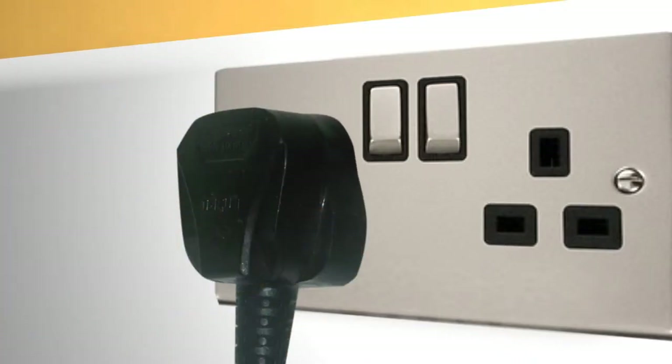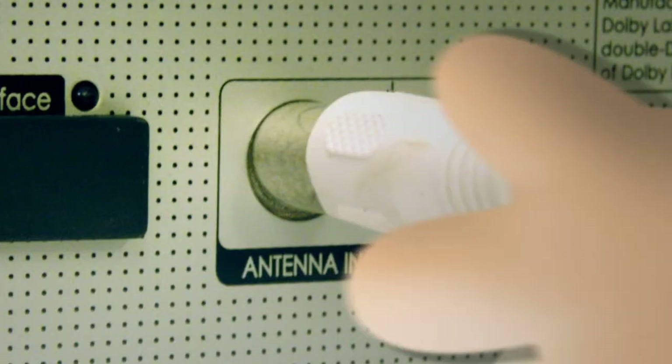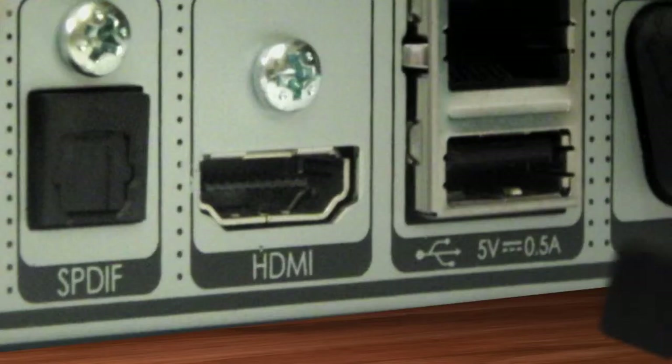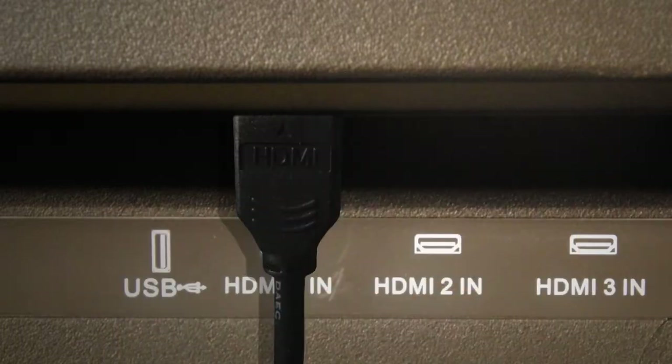Plug the unit into the mains making sure that the socket is switched off. Plug the main aerial lead into the back of the unit where it says antenna in. Connect the unit to your TV using the HDMI cable provided.